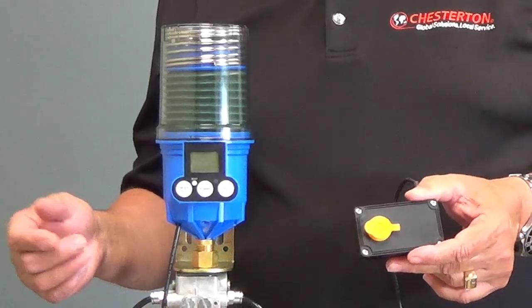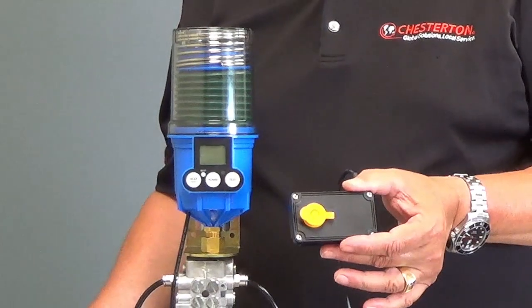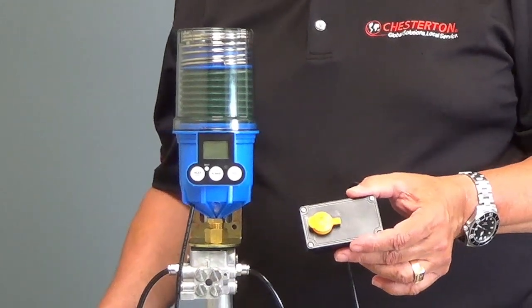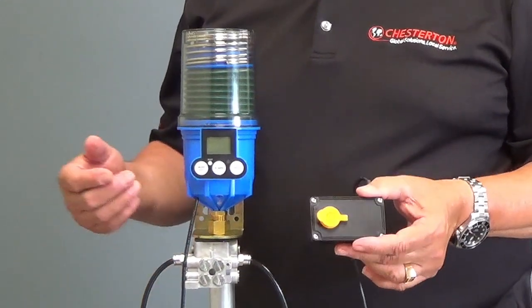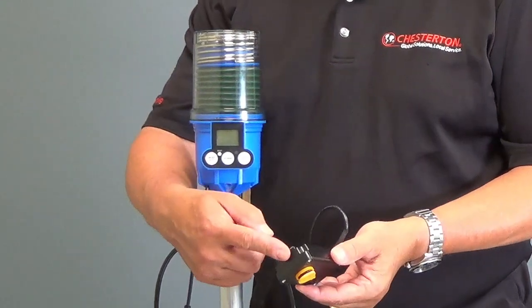The Lubricup EMVS eliminates the need for hard wiring by using the VS module. The VS module can be tuned to the operational frequency of the equipment and is attached to the equipment by simple magnets.